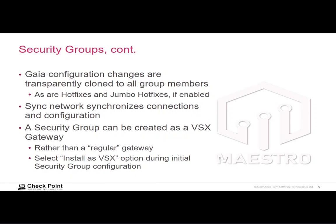A security group can also be designated a VSX security group. If you do that, then in Smart Console you'll create a VSX gateway object instead of a regular security gateway object. When you deploy virtual systems to that VSX gateway object, those virtual systems will be replicated among all of the security gateway modules in the security group.